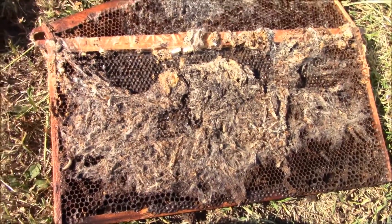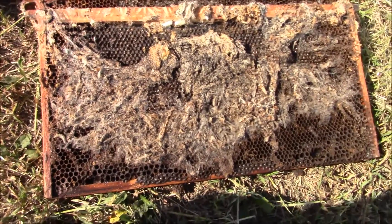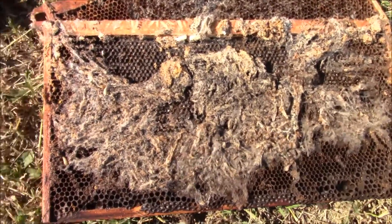We'll check another hive - I have one that's weak and two real strong hives, and another one that's weak. I'm going to go ahead and bust into it and show you guys.